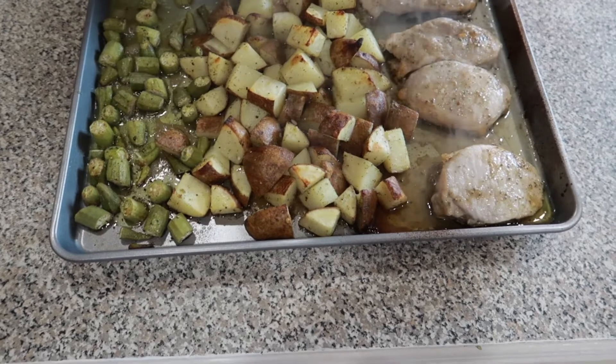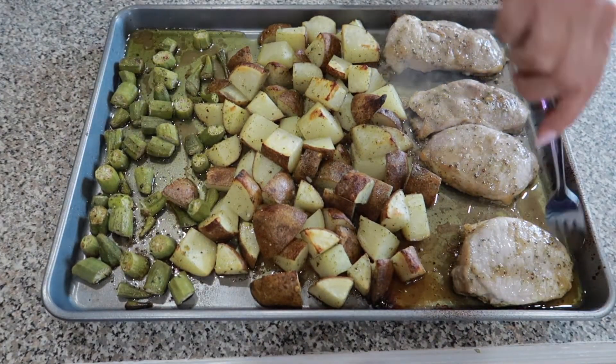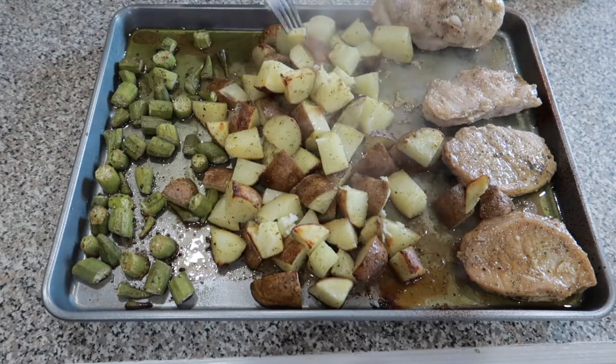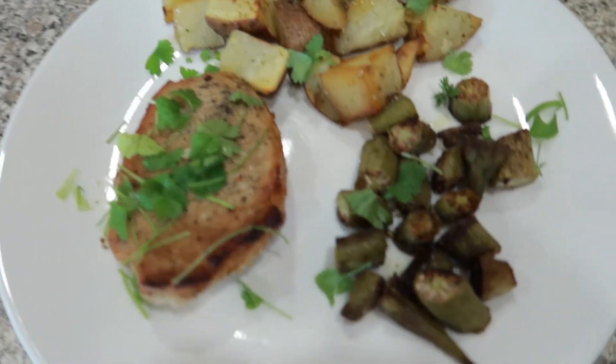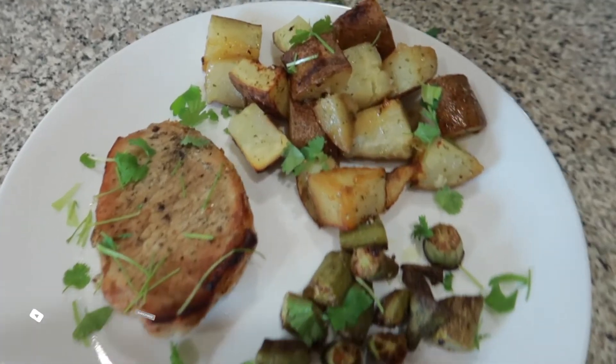Bake at 475°F for 15 minutes, then pull it out, flip the pork chops over, and toss the potatoes and okra. Return to the oven and bake for an additional 15 minutes. Wow, doesn't dinner look amazing, and it was so fast to get on! If you like this video, be sure to like and subscribe and share with your friends.